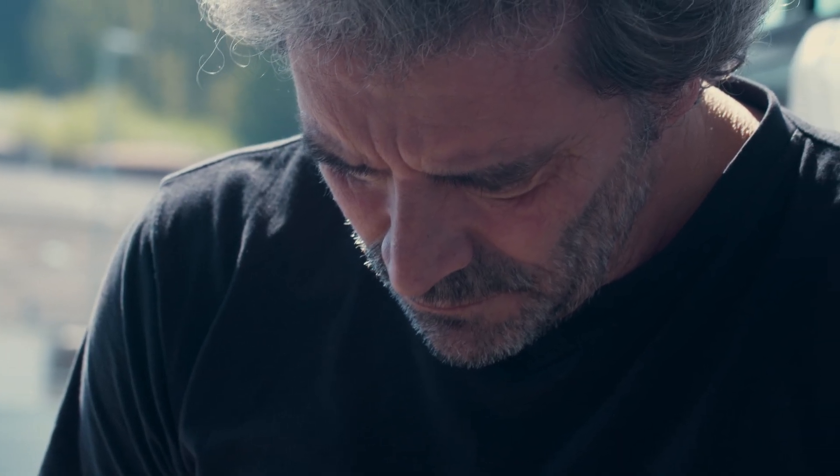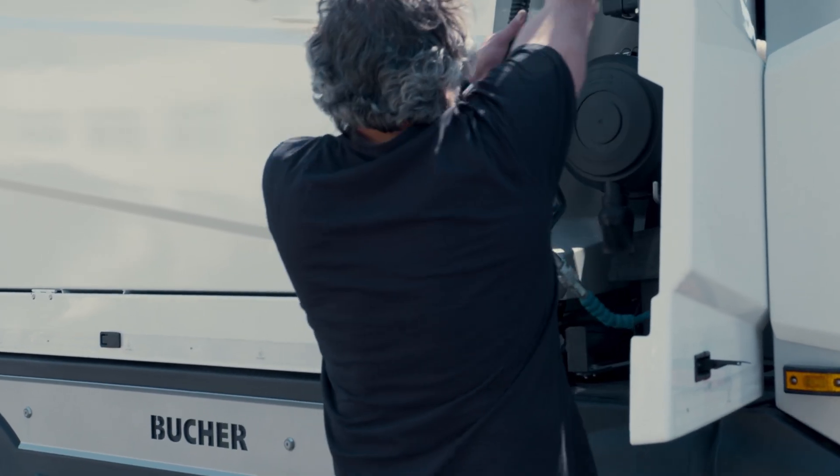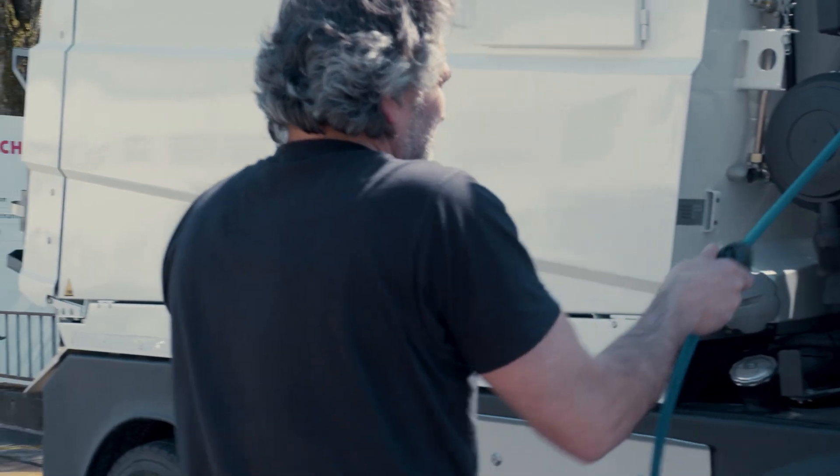Various water pumps in combination with washing options, high-pressure nozzles at the suction mouth or a hand lance with reel, offer an extended range of cleaning possibilities.